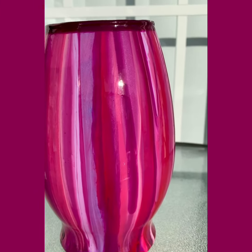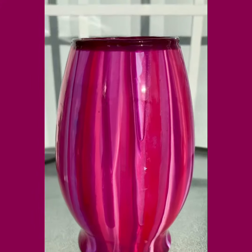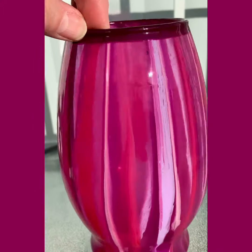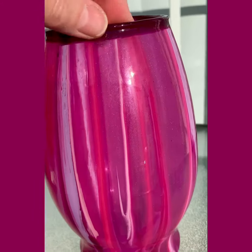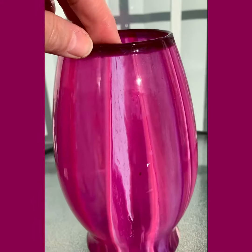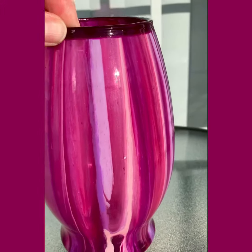This will be available at the event I'm doing this weekend. If it doesn't sell, it will be added to my Etsy shop at that time. I've brought it outside to try and show the metallics in it.